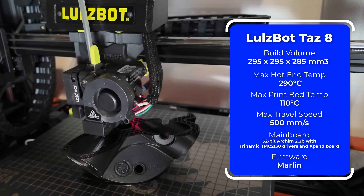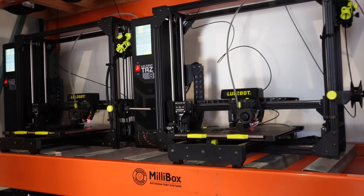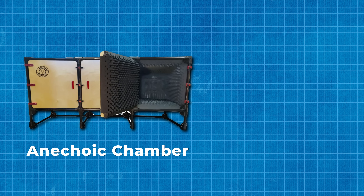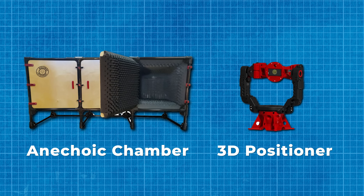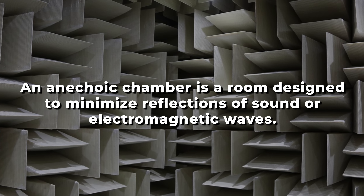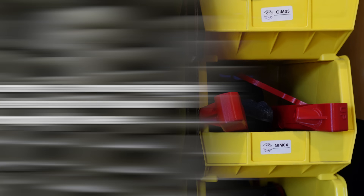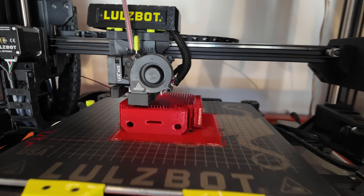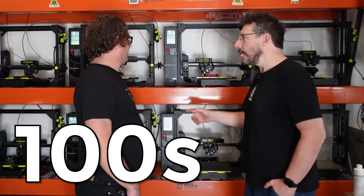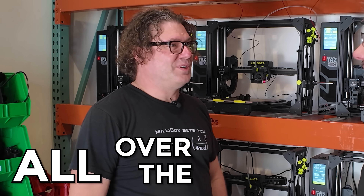Basically, they're using the LulzBot to make two components: the anechoic chamber and the 3D positioner for antenna testing. They have almost 600 parts and need to produce them 24/7. These eight machines are making hundreds of parts, which are then assembled and sold all over the world.